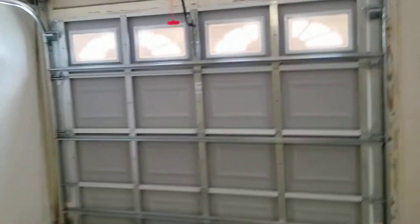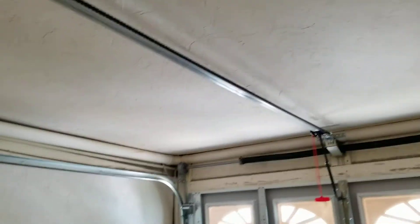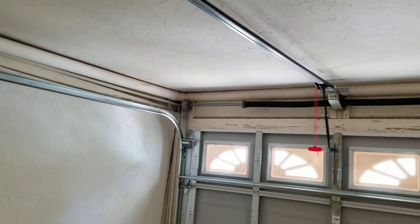I was watching a Garage Sturgeon video and he was saying something about the chain — if it starts chattering, the belt's too tight. Well, you'll find out here in a minute. Let me go ahead and run this for you guys.